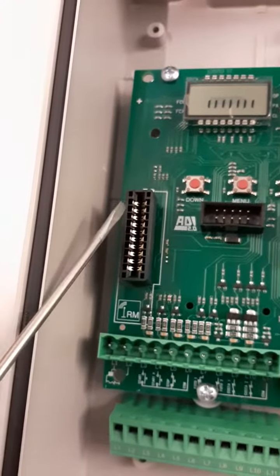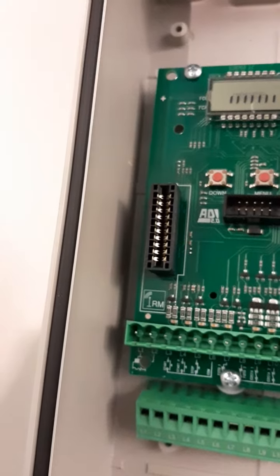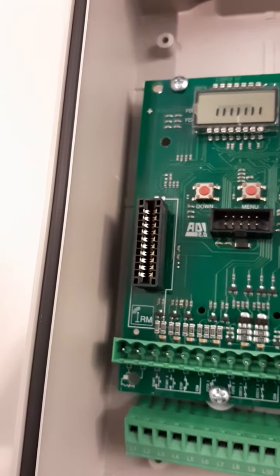Finally, this terminal is the connection for the radio receiver, which is not included in the board but is an accessory.